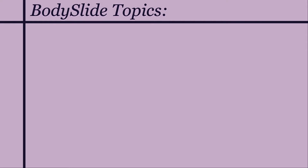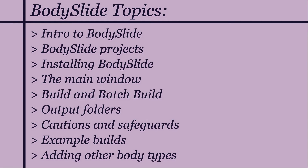For now it will only be a few videos, and this is what I am planning to cover. I originally had all of these topics set up as one bonus video in this Outfit Studio series, but it got super long, so I'm splitting this up into smaller, shorter bits and starting a new playlist for it.